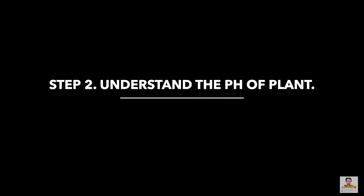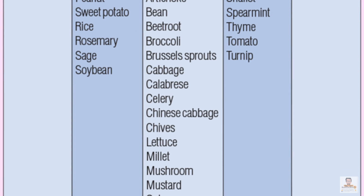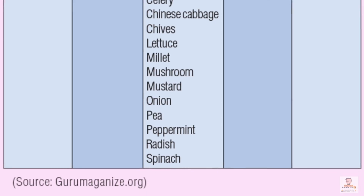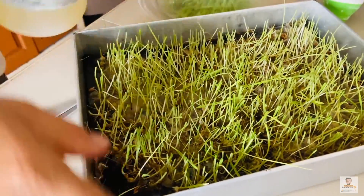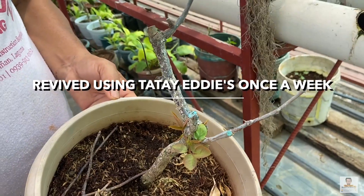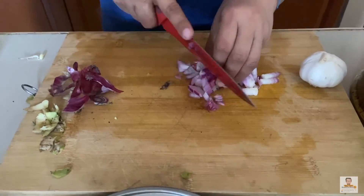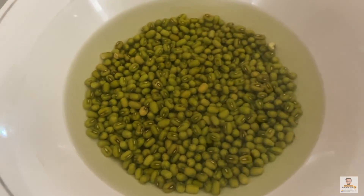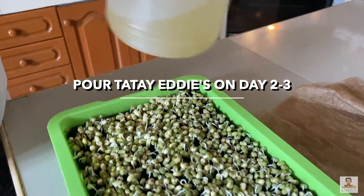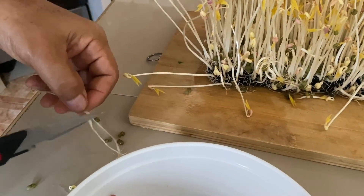Step 3: Water with pure Tata Eddie's complete plant nutrition, about 50ml to 100ml per week, making sure it reaches the roots. There is no overdose in Tata Eddie's solution. For growing mongo sprouts, soak the seeds in water for 8 to 12 hours, then lay them on a filter mat and set them in a warm dark area. We applied Tata Eddie's solution on day 3 when the sprout was barely an inch tall, and on day 4 the bean sprouts took a giant leap to 7 to 8 inches.